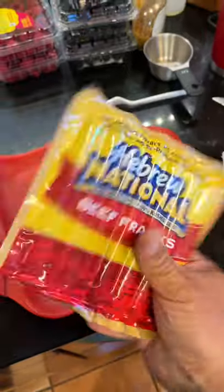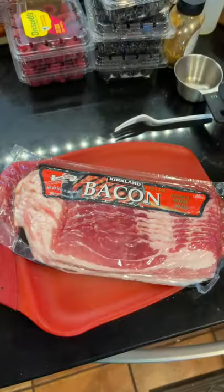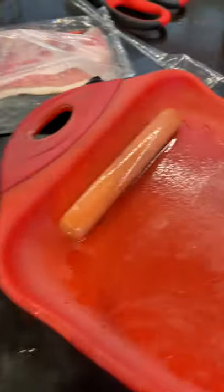Today we are doing keto friendly bacon wrapped hot dogs — two grams net carbs each on these Hebrew Nationals. It's keto so we're gonna have to wrap it in bacon and some keto bread. Grab your wiener, get a nice slice of bacon — got one more left. Do you want it with bacon or without?